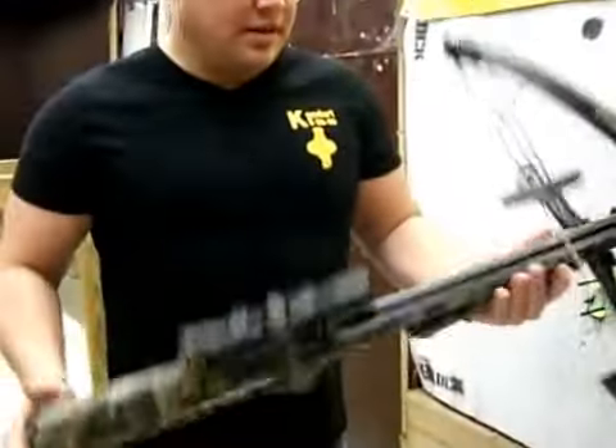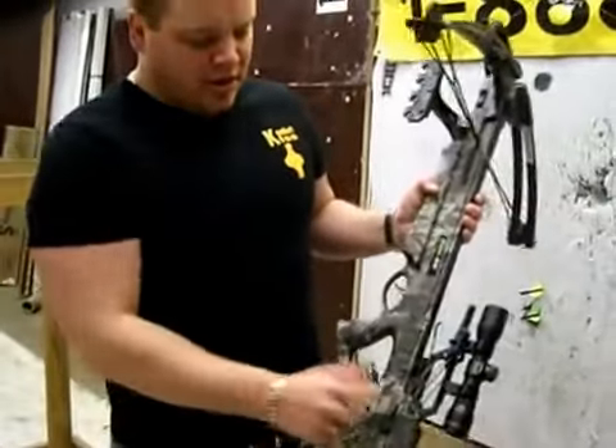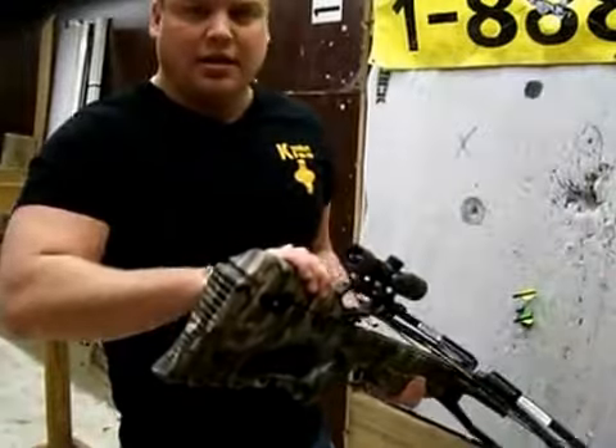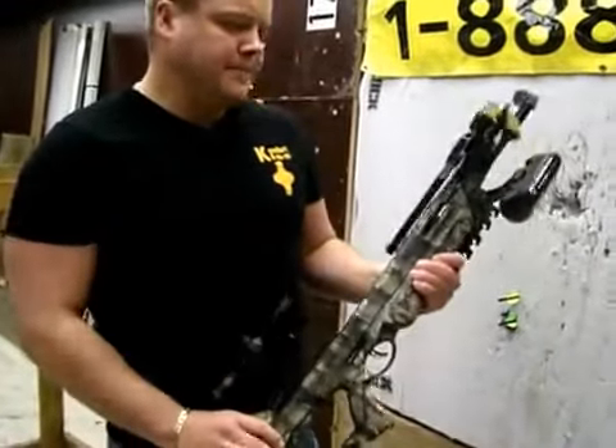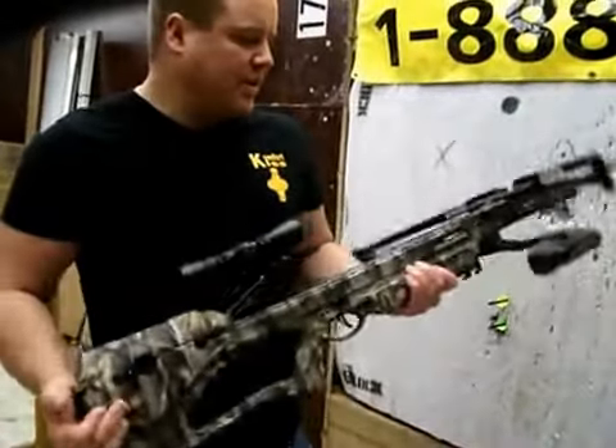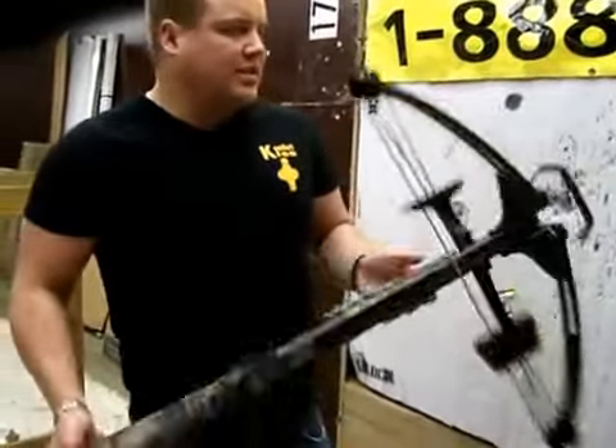Like I said, this is the Barnett Quad 400, installed with the cranking system, comes with a multiple-line scope, and has a really good trigger pull on it — extremely fast. Physical weight is very nice and balanced, and it's very easy to assemble.